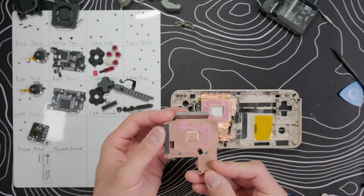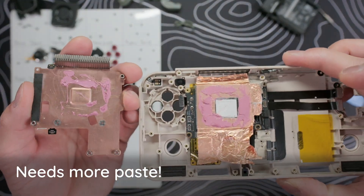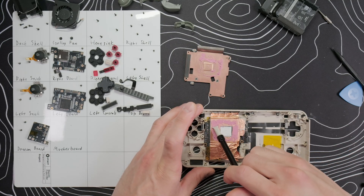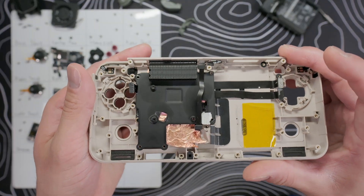Ayanio also applied a bunch of thermal paste on top of the heat shield to make better contact with the heatsink, and I did something similar on the Evo. I used Thermal Grizzly Cryonaut Extreme thermal paste and applied it in a similar pattern. Then I replaced the heat shield and screwed everything down. It's a good idea to screw it down, then remove the screws and check that the thermal paste has spread out and made full contact — it's better to start with a thin layer and add more as necessary.